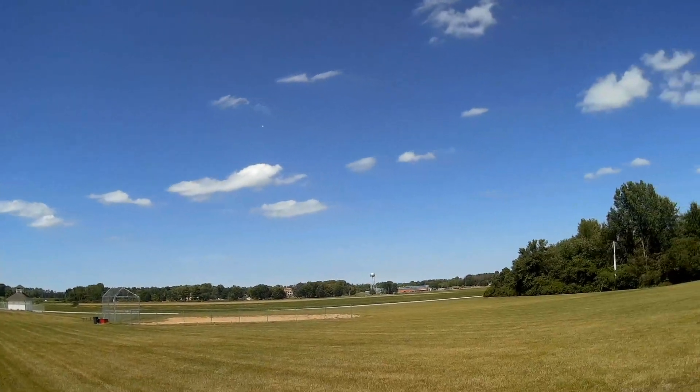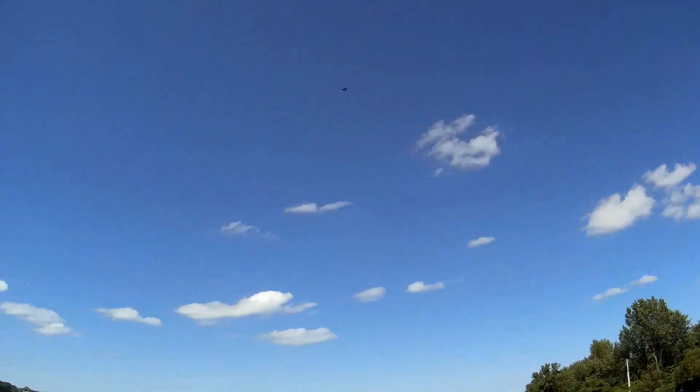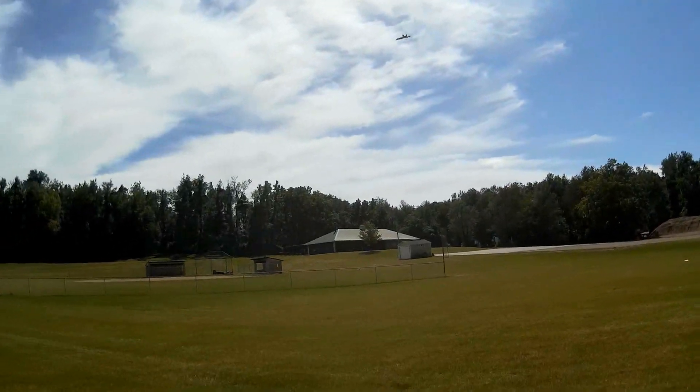I had to do a hand toss on this because I'm in the grass. Cutting back on the power — let's see how it glides. Gliding nicely, giving a little throttle, coming back down, gliding from way up there. It glides well.